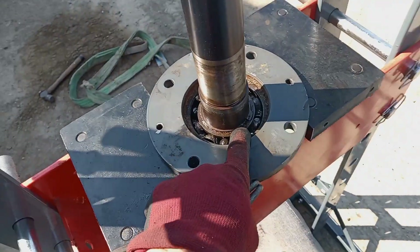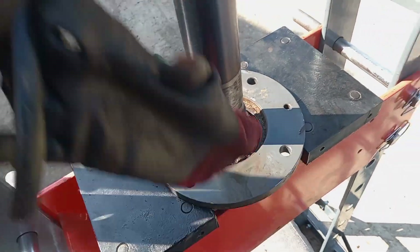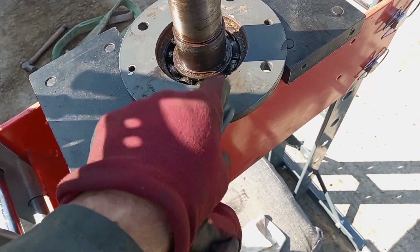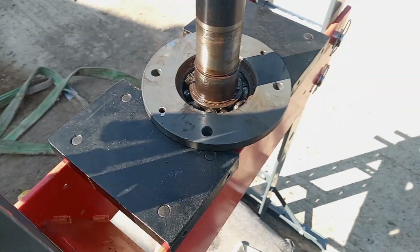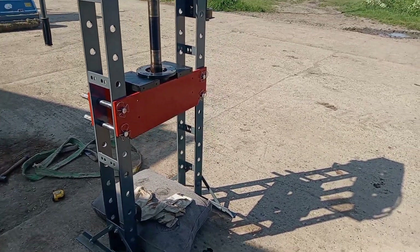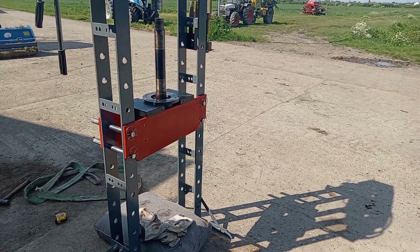So we'll release this circlip, press this shaft out of the bearing, and then press the bearings out of the housing, and I'll put two new bearings in it. We've pretty much done it now, so good news.